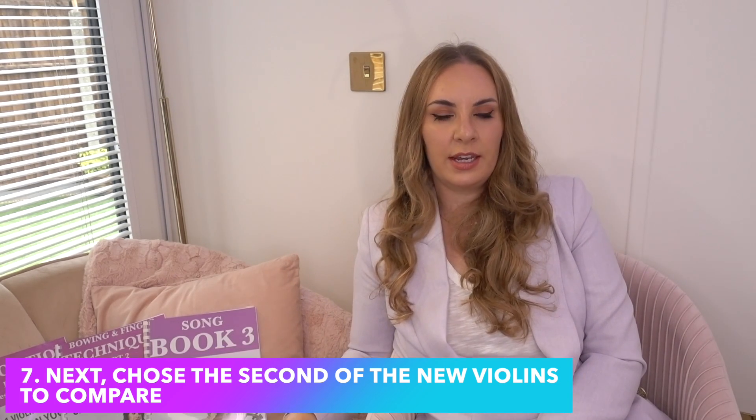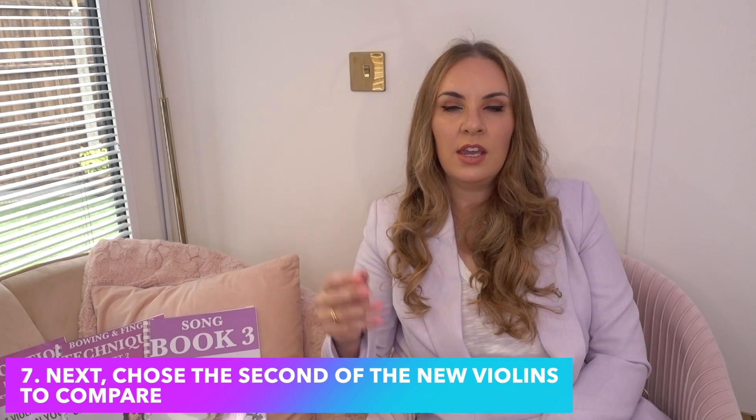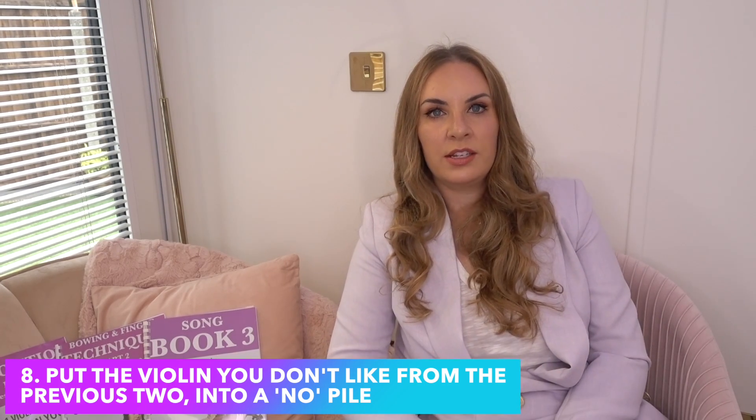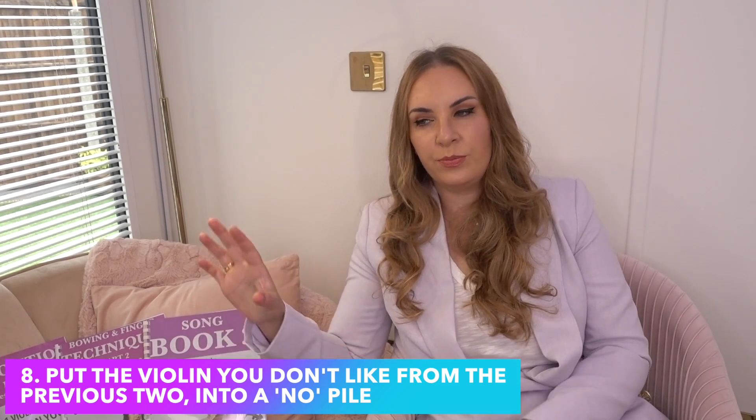You may like your current violin more than the new one — you shouldn't, but it gives you a springboard. Number seven: choose the second new violin, play the three pieces, and compare it to the first new violin you just played. Number eight: once you've done that, put the one you don't like out of those two into the 'garbage pile' for now. You might come back to it later, but you're comparing the second to the first — your own violin was just to get things started.